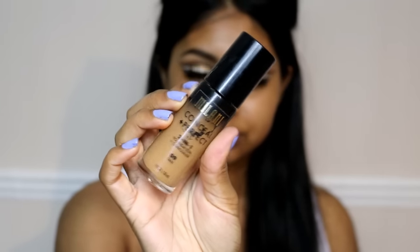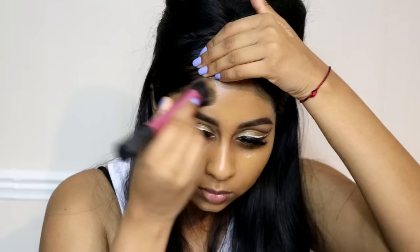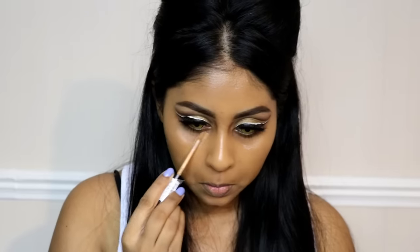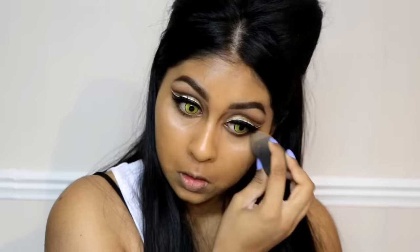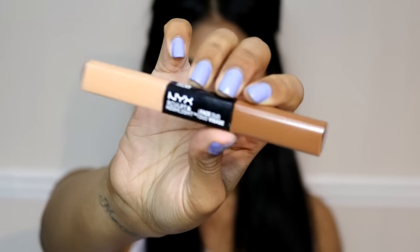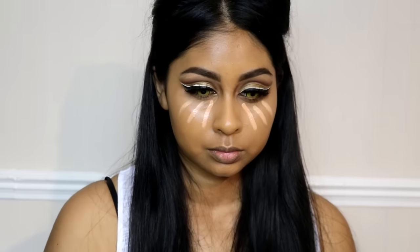I'm using the Classy Lashes UK lashes in Adiza. Then I apply my foundation — the Milani 2-in-1 Conceal & Perfect foundation in Tan — buffing it into my skin. I'm also using the NYX concealer in Tan and buffing that away with my beauty blender.